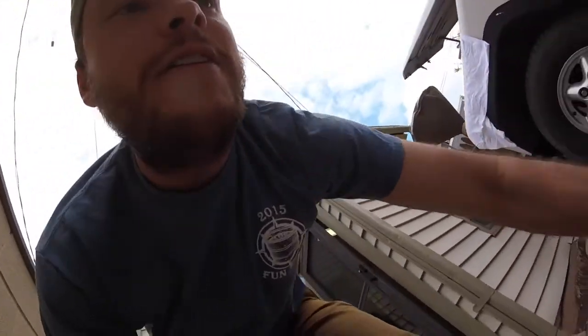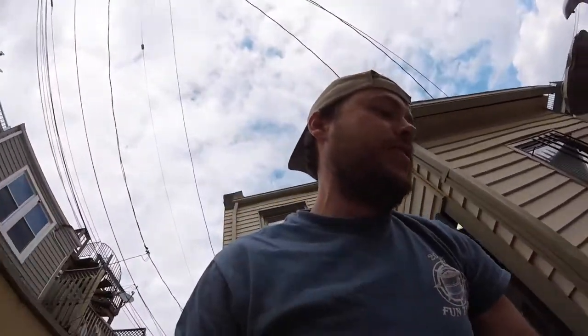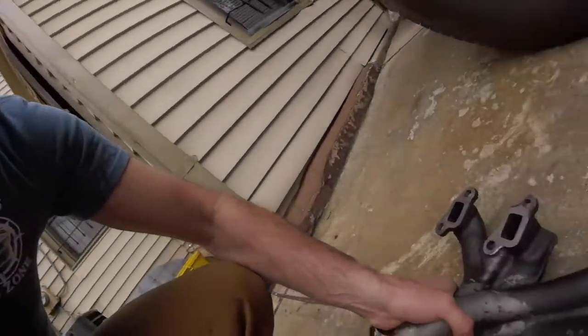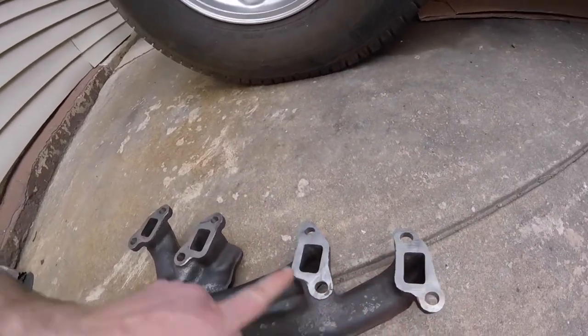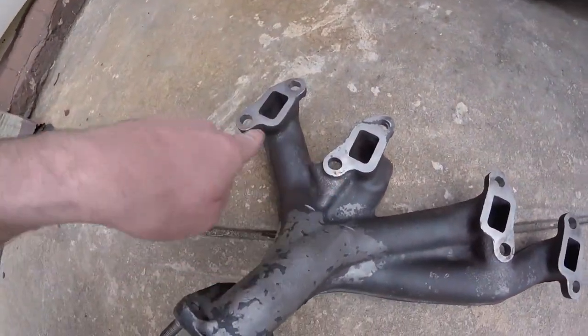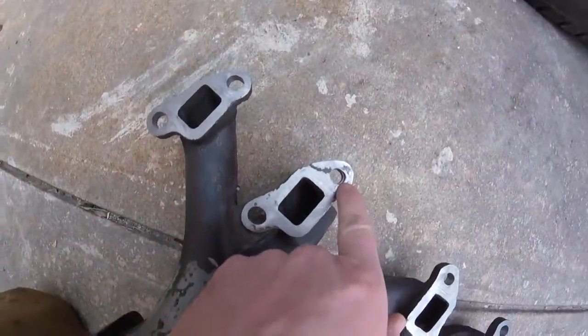Take two. First attempt with the manifolds back in did not work out, so here we are on the second time. What happened was I went to go put these on and the bolts were just a hair outside of these holes. If you look, they've kind of been elongated. Looks like they didn't go all the way through on that one — hopefully that's enough.